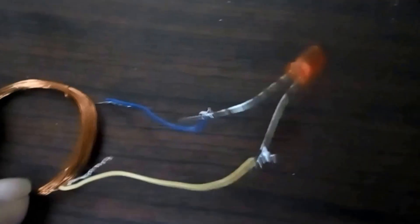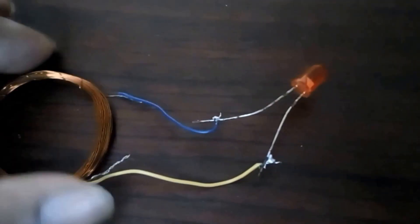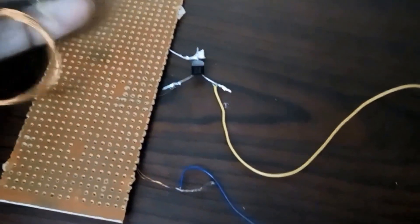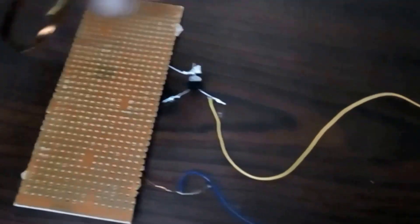On both ends of the copper wire, burn the ends so that you can solder another wire and connect an LED. You can connect the LED to any of the ends, positive or negative — any end, not an issue.